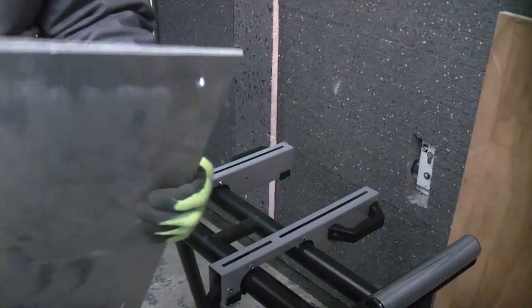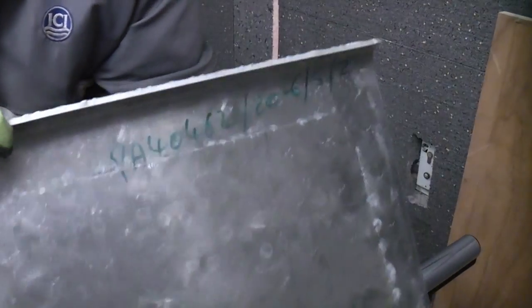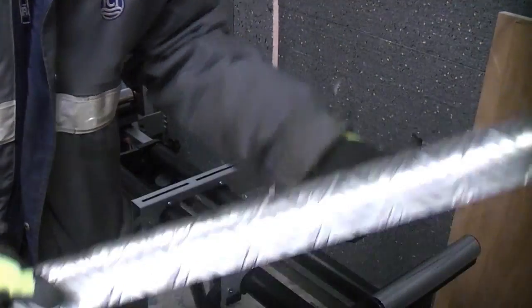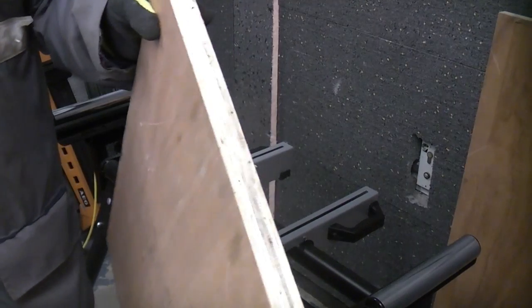You can use anything for doing this as long as it's flat. I'm going to use this piece of aluminium checker plate which is a piece of scrap left over from another job. If you don't have a suitable piece of aluminium like this, you can of course use a piece of wood such as a piece of external plywood.